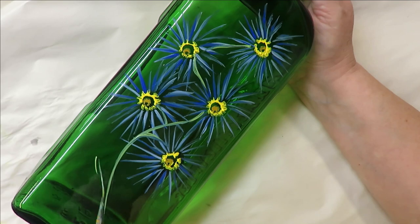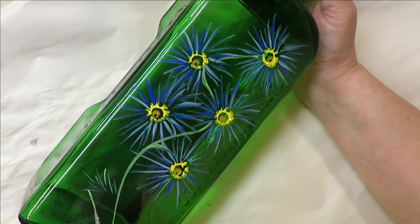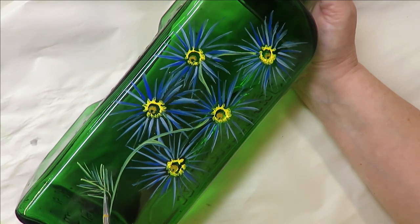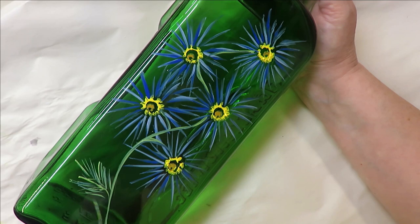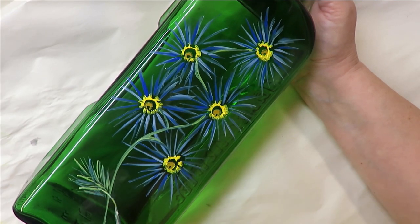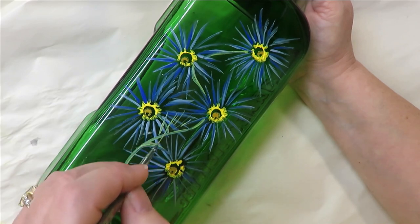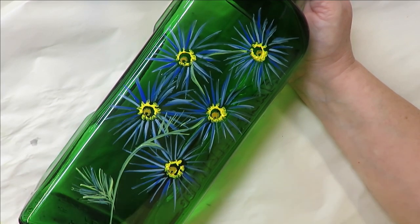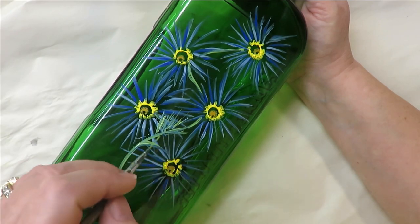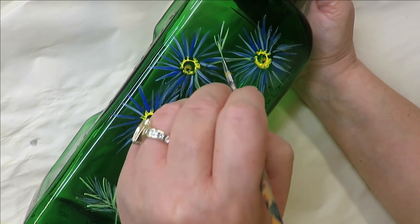For the leaves, I'm going to do a very easy line-type leaf. I know the bottle is dark so it may be a little hard to see, but I'm just doing lines towards the center. You can make them thick or thin — however you want. I'll keep going up into the stem, creating leaves, and you could do different colors. On dark glass some of these are a little hard to see, but that's okay.